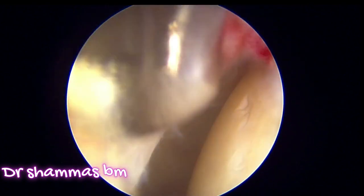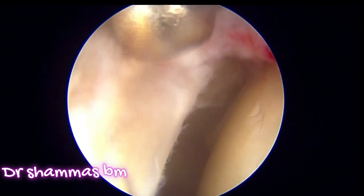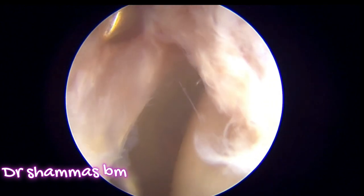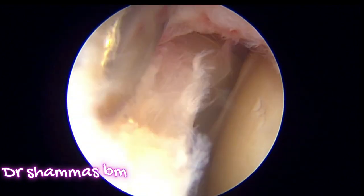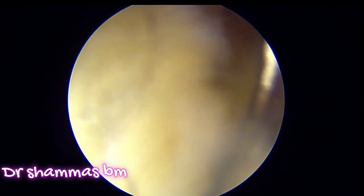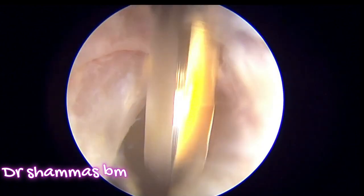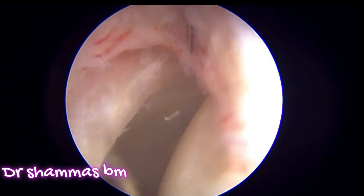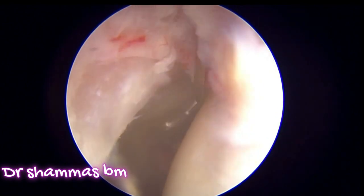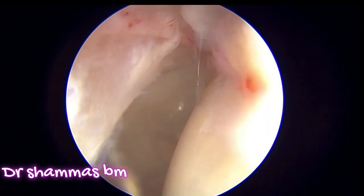Carefully, slowly and steadily use the elevator to clear the soft tissues and tap on it so that you can elevate the labrum from the bone. You need to have an orientation of where and how to elevate. Slowly elevate the labrum along the pincer lesion. Here I am again introducing the knife because I want a little more exposure of the joint. Now you can see that the labrum is pretty much elevated from the pincer lesion and we can proceed with removing the lesion.